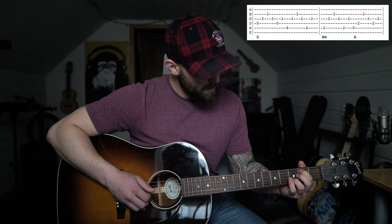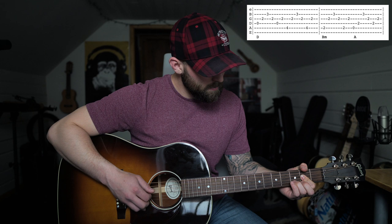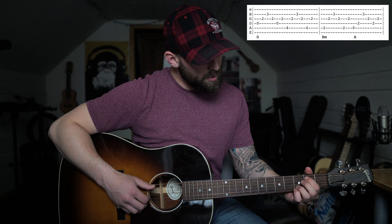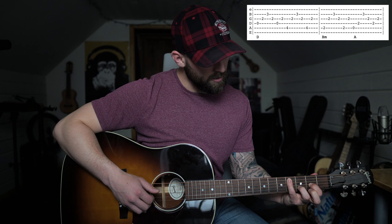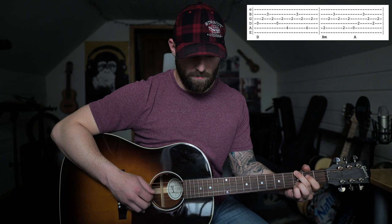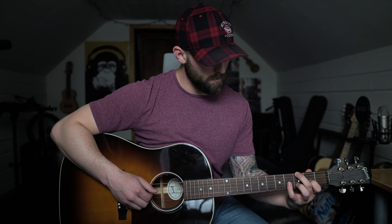Then you go to the B minor again, to the A, G, back to A, and then back into the intro pattern. So you go from G to B minor twice, then to the D, then that pinky on the fifth string of the fourth fret and you kind of walk down from there — to the B minor, to the A, to the G, back to the A, and then back into the intro pattern.